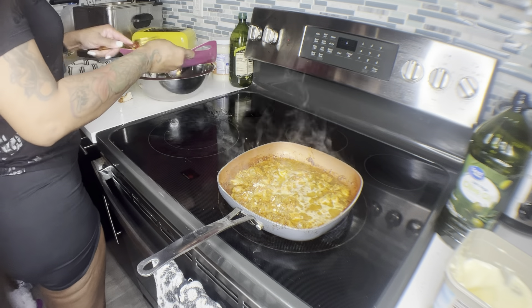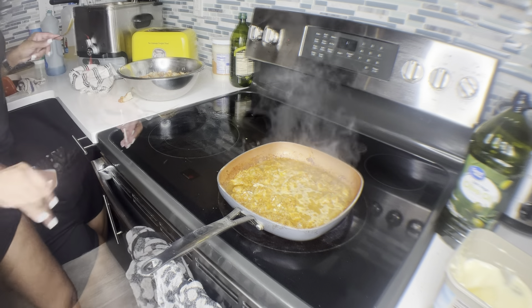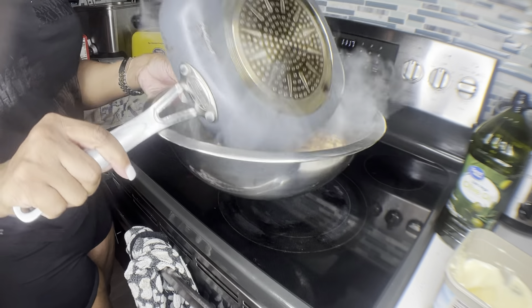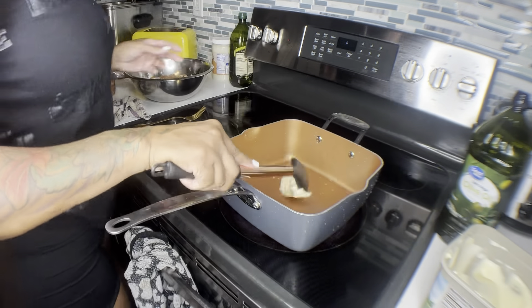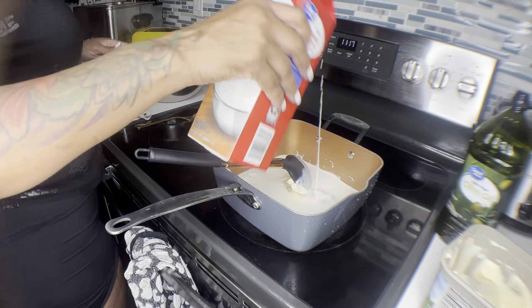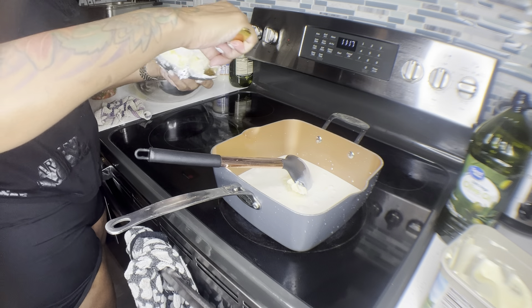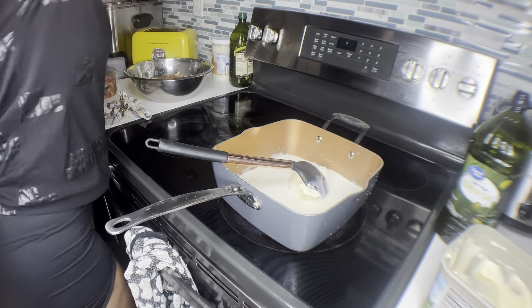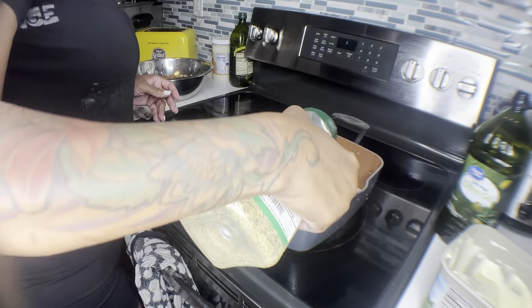Okay, dump this in the bowl. Cook your seafood and we're going to move on to the next step. This is done — I'm going to pour all the juices in, you want all the juices. Pour that in the bowl. On medium high you're going to add some butter, like half a stick, and two cups of heavy whipping cream. Just scoop out some cream cheese and season this. You can go ahead and put your fries on because this sauce is going to be real quick.